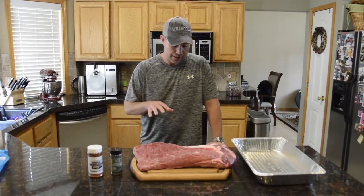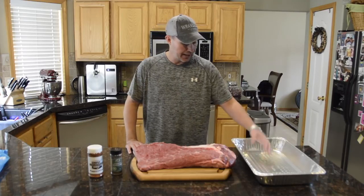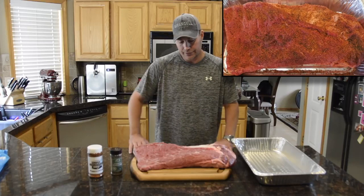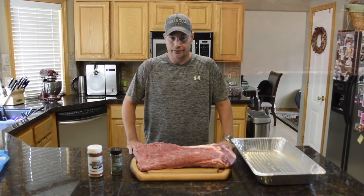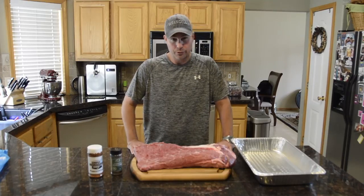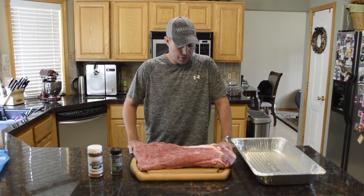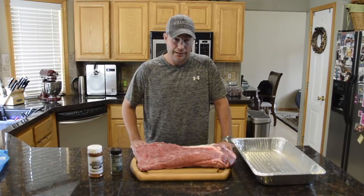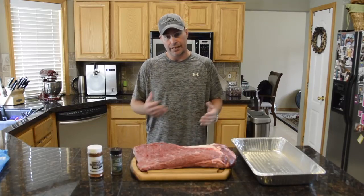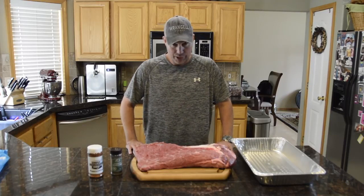I like to get the rub put on and rest mine overnight in a container like this. I put it in the refrigerator and I don't wrap it or put anything over it — that's just how I like to do it. I wouldn't do anything less than two hours for getting your rub on there. You might want to leave it at room temperature if you don't have the time. I like to start smoking stuff at night, so I'll put it in around midnight and go through the next morning. That way it gives me time to either slow it down or speed it up depending on what my temperatures are doing.